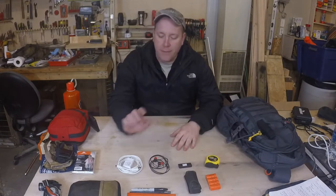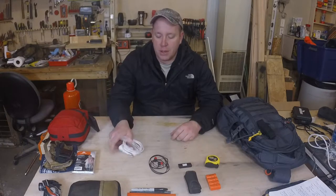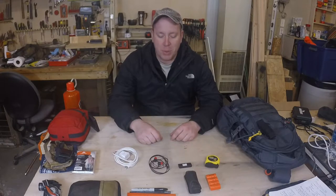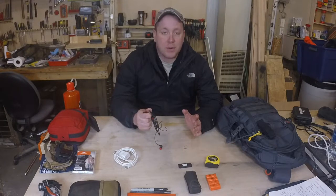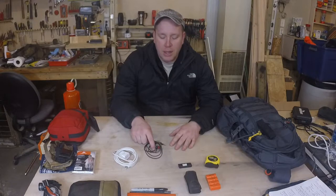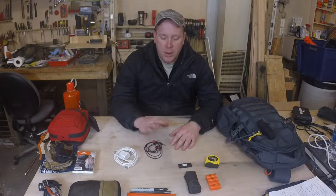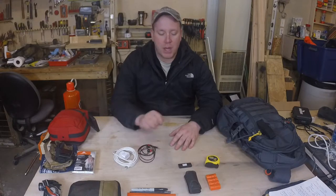I also have a phone charger, an extra phone charger — this is my main one, but this is one I just keep in here because my phone's always dying. I use my phone quite a bit. I also keep some headphones in there just in case I'm in a situation where I'm bored and I need to listen to something. Skullcandy headphones — I like the product. They've been good to me and these live in my EDC bag.